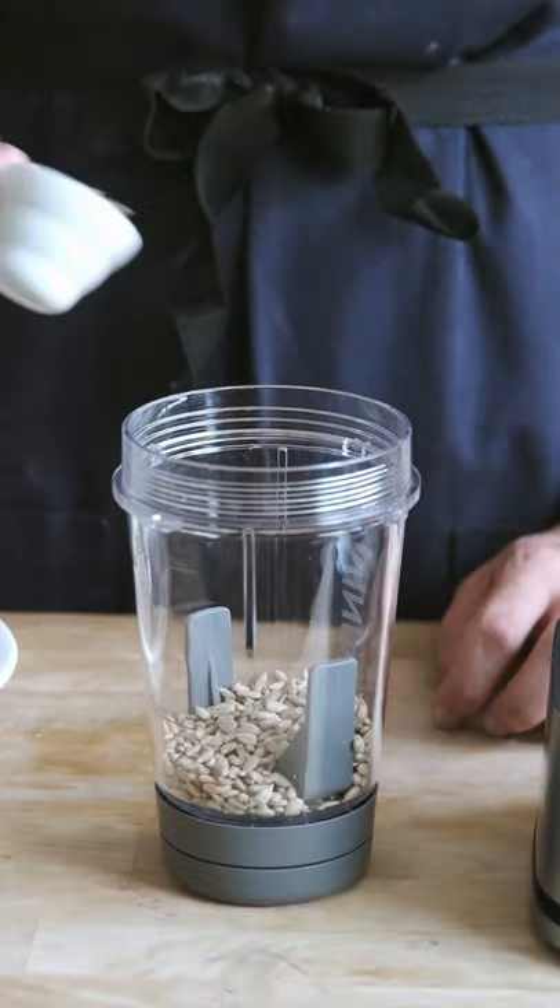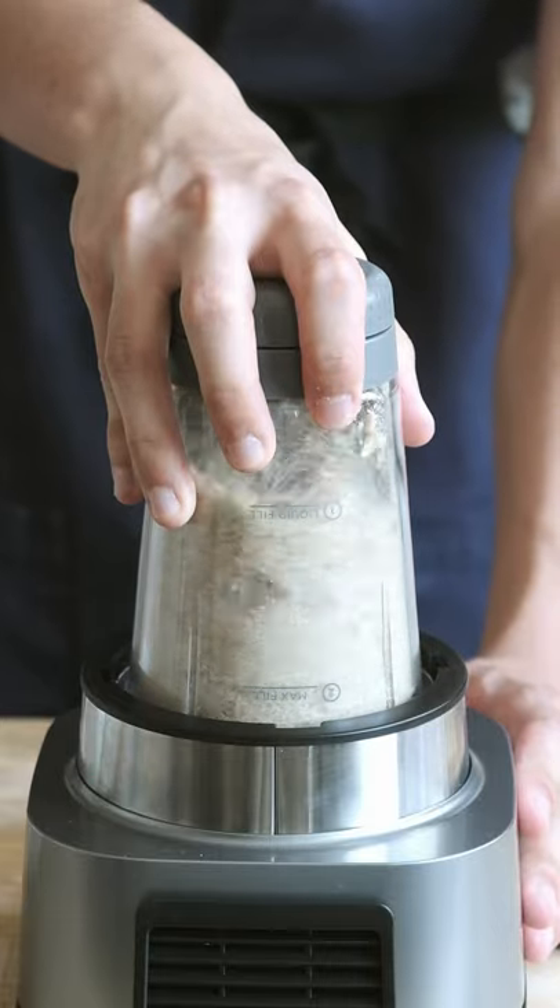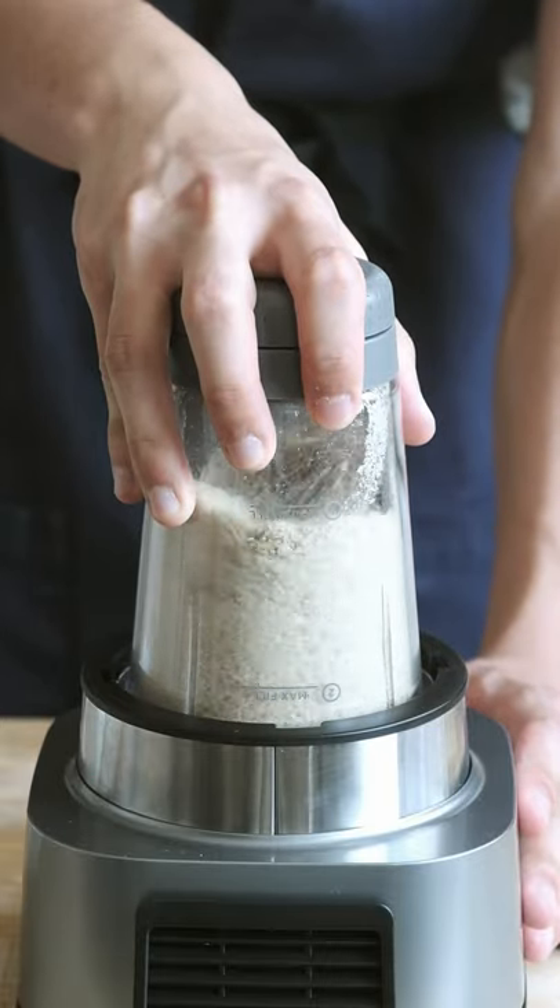I'm taking all these sunflower seeds and blending them together as fine as possible. This time around we've got a new blender which proved more than powerful enough to blend these seeds up. Hashtag not sponsored.